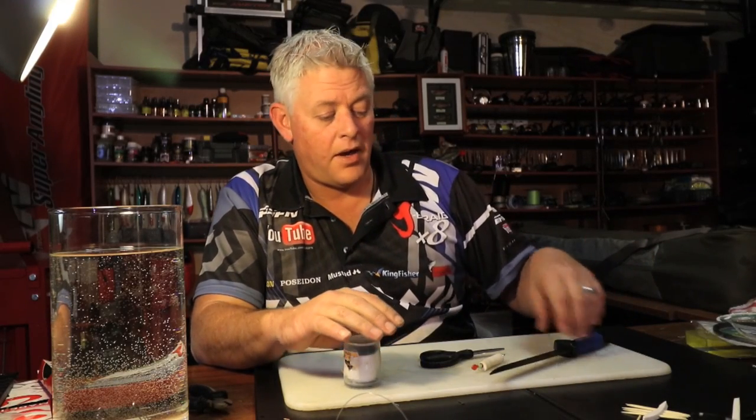Hi guys and welcome to this week's bait demo on ASFN. We thank you guys for watching the channel and subscribing — that just helps us bring you more information and more content on a weekly basis.